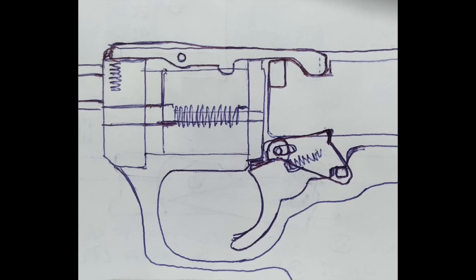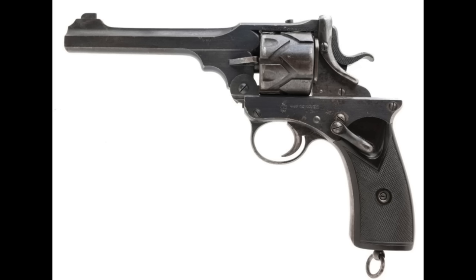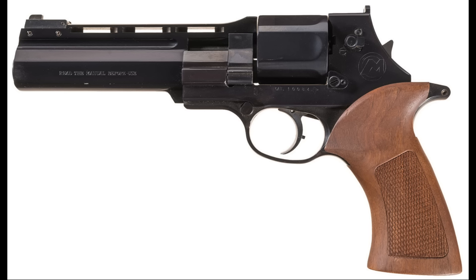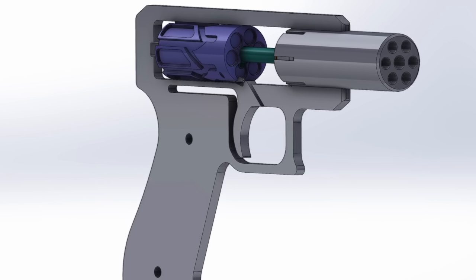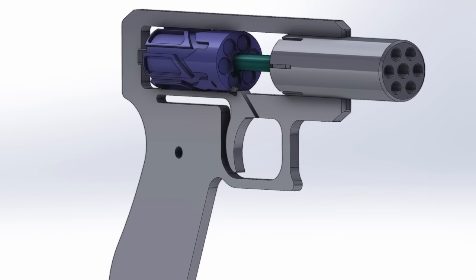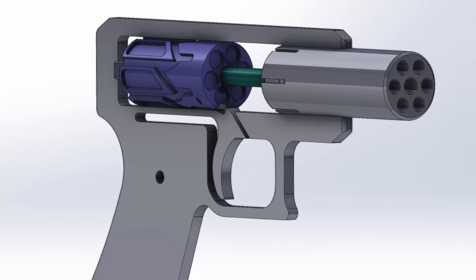Now, as many of you know, semi-automatic revolvers aren't new — they've been done before, but it looks like it's only been done twice: the Webley and the Mateba. Now, I did come up with my own full auto revolver based on the GB-22, and I just designed it in CAD, never went anywhere with it. Who knows, one of these days. But anyway, it's a completely different idea than what this guy's done here.